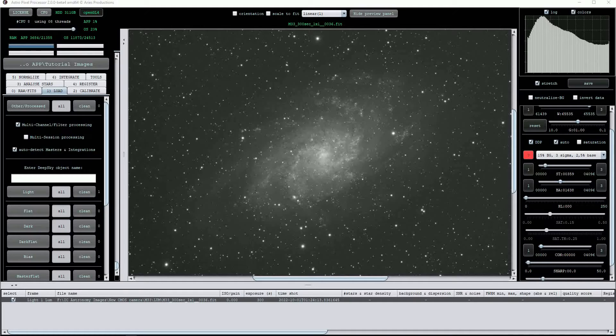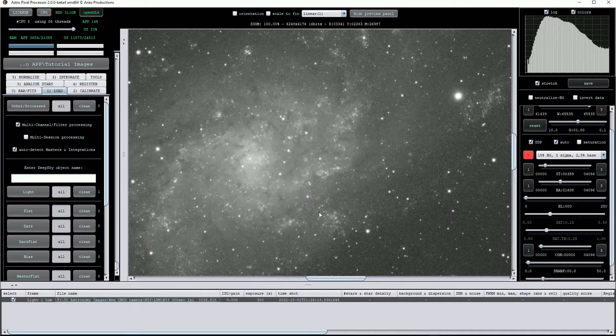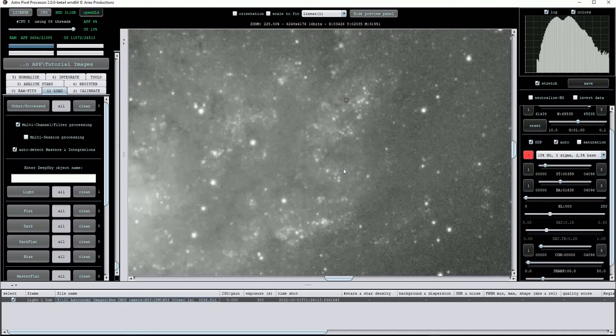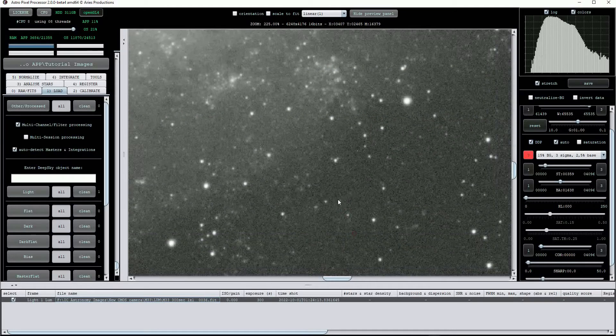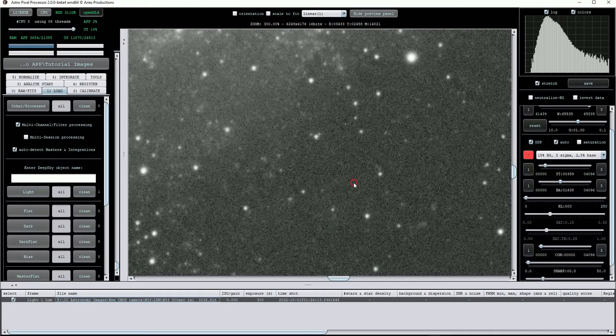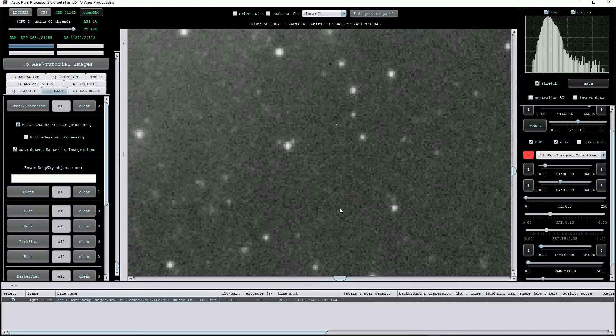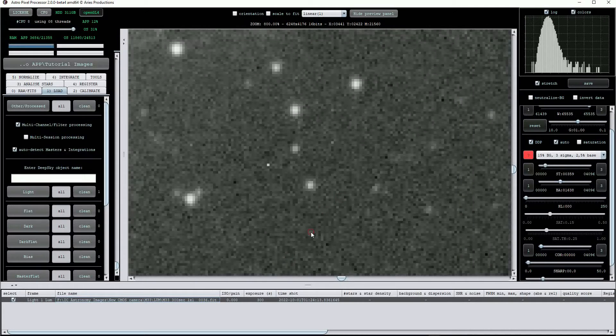These will consist of hot and cold pixels, vignetting, dust on the filters and sensor, and pixel to pixel variations. We can also create what is known as a bad pixel map, which is a very good snapshot of an imaging sensor's hot and cold pixels. In an ideal world we'd like every pixel on our imaging sensor to be completely linear and record light from astronomical objects in a predictable and uniform way, but this is almost impossible to achieve particularly at the amateur level.